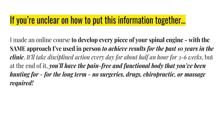If you don't know how to put this together, you don't - and very few people do. I personally looked and nobody was doing it, so I had to figure it out. This is what works. I made an online course to develop every piece of your spinal engine using the same approach I've used in-person for the past 10 years in the clinic. It takes disciplined action every day for about half an hour for three to six weeks.